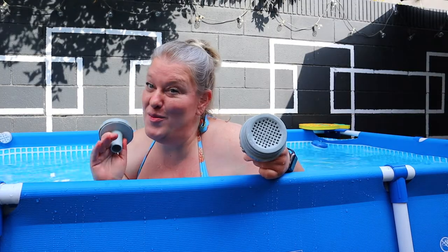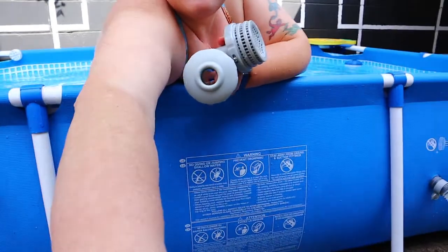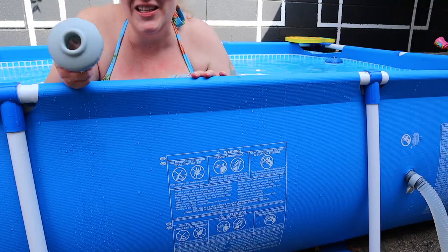When setting up for the first time, you'll have a piece that looks like this with a hole you can see through, and a piece that looks like a basket. The piece with the hole goes in the pool hole that is physically higher on the pool. The basket piece goes on the part of the pool that is physically lower. The basket piece goes on the lower hole on the inside of the pool, and the hole piece goes on the higher hole on the inside of the pool.